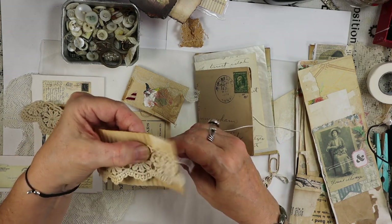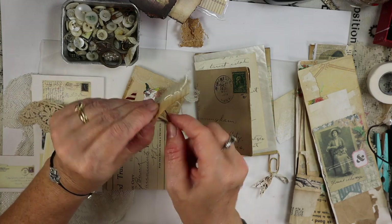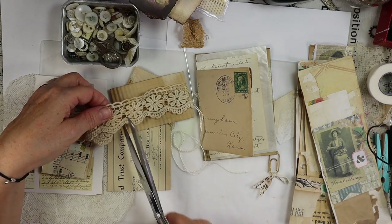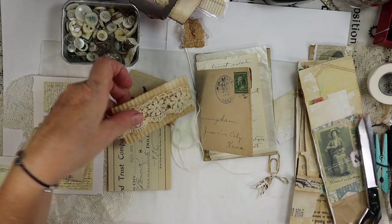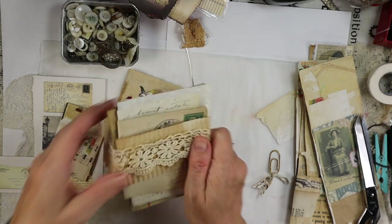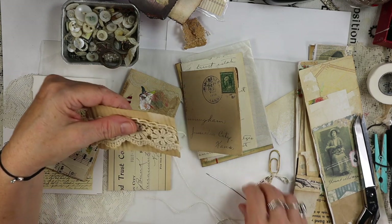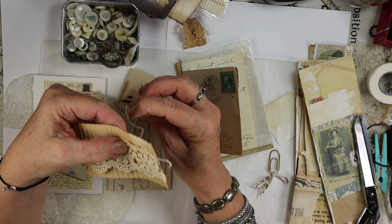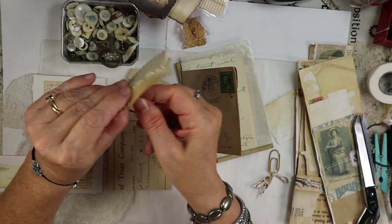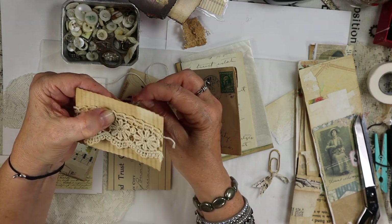I could always glue it of course, but I think there's something about spending time with your energy and putting that into whatever you're making — it has a certain vibration. The more time you spend on something, the more magnetism it has. That's why I like spending a little extra time on my pieces.